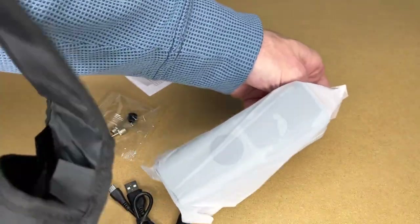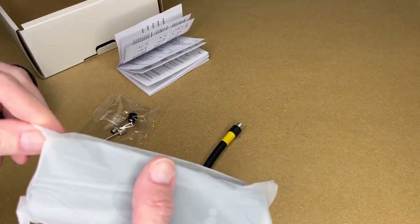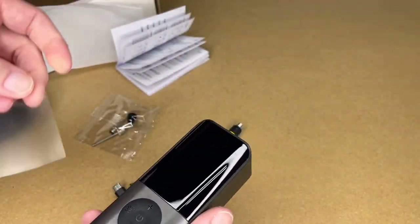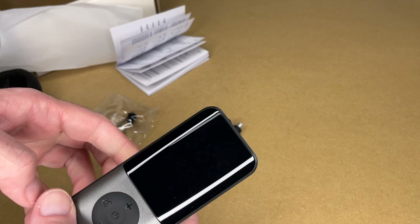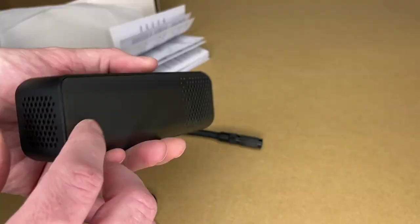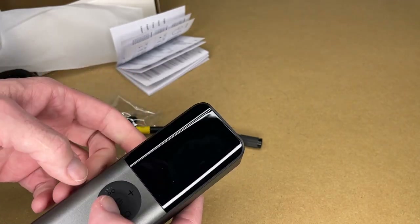Here we have the inflator. Pull the plastic off the front — this part feels like plastic. We have the charge port, the inflator nozzle goes there, and there are vents around the sides.